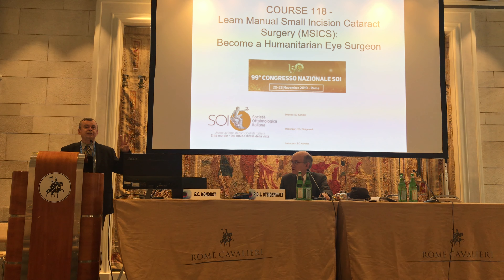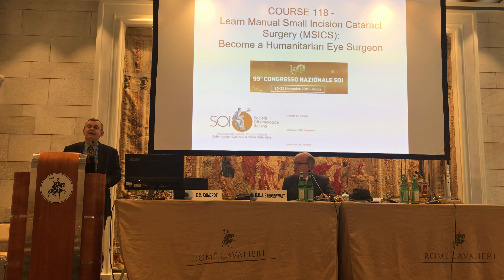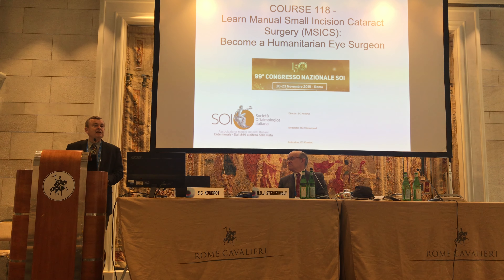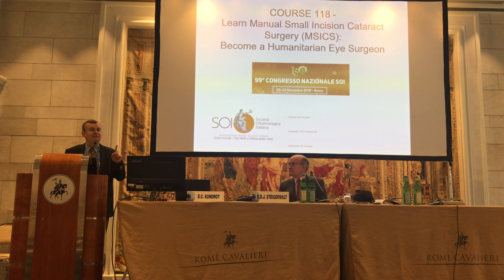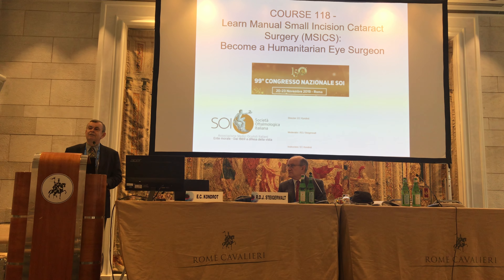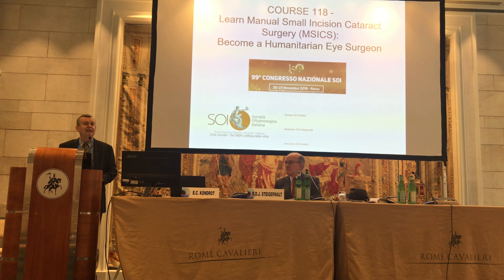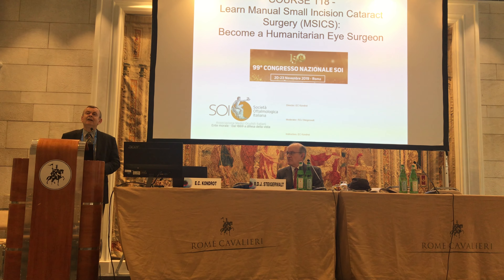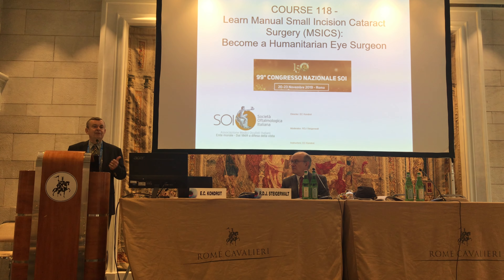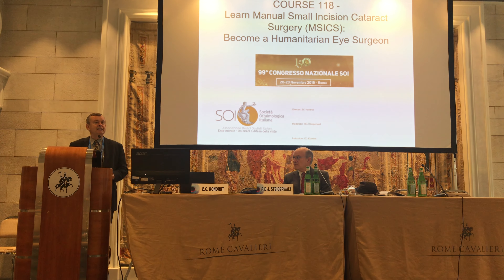I have three goals during this course. Number one is to get you enthusiastic to be a humanitarian surgeon. That's my first goal. It has changed my life. I have practiced ophthalmology for over 40 years. And I have never been more satisfied and more gratified with my surgical career than when I do missions to help the truly needed.